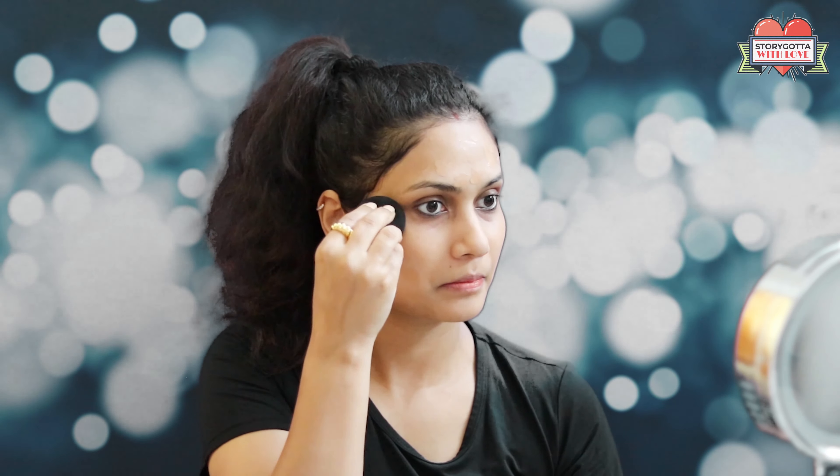The next thing I will apply is the foundation. I just use a small amount and with the beauty blender I apply this foundation all over my face to make it even all over the areas of my face.